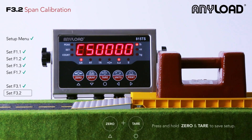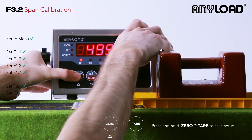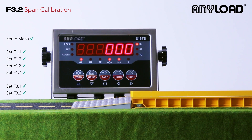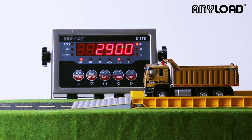Once that's complete and you're happy with the reading, you can press and hold zero and tear to save that setting. You can go ahead and drive a truck up on that scale, and if everything looks good, you're good to go.